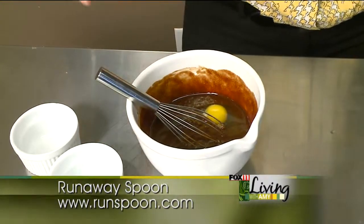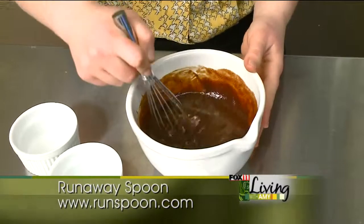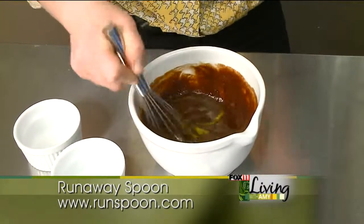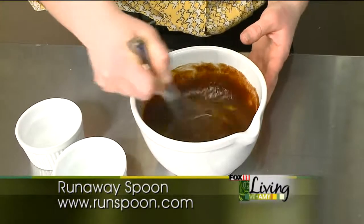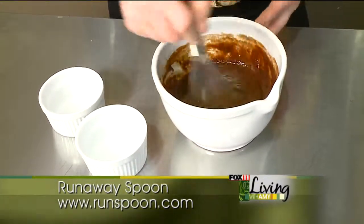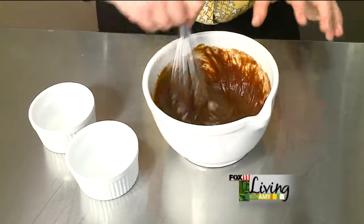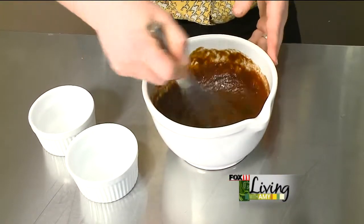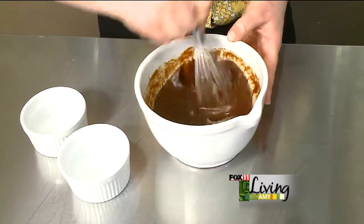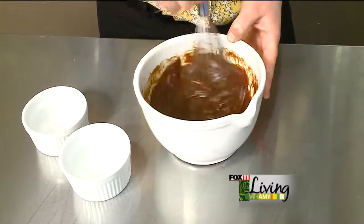And those are all the ingredients to my bittersweet soufflé cake — really simple, just some really good quality product. The chocolate, the unsalted butter. You can definitely add some raspberry preserves, or if you want to put a little chili pepper in it to give it a little spice. It's a very flexible recipe. But you do want to make sure you get it mixed together really well.